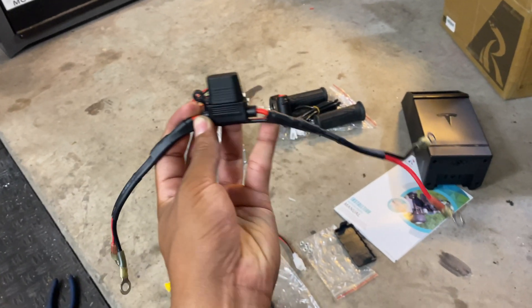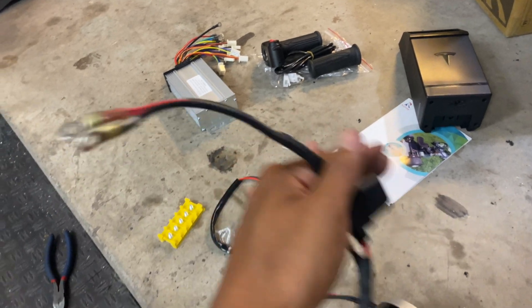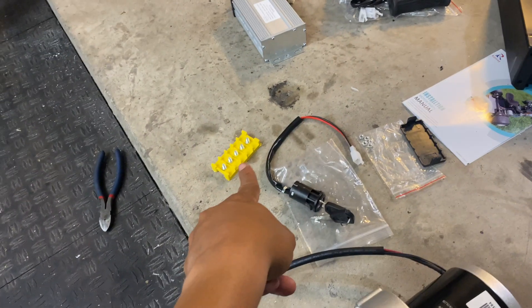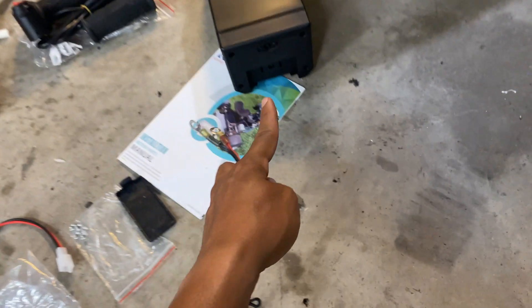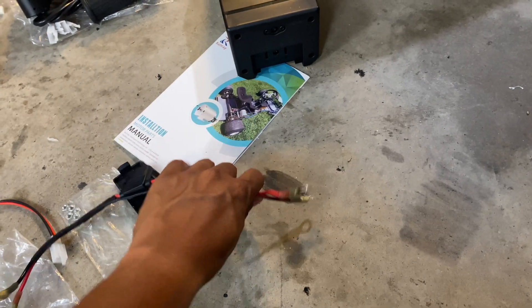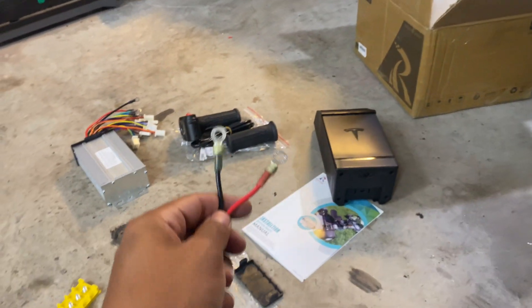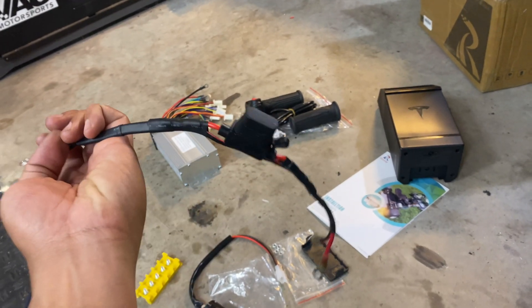I just made a temporary power supply cable to connect the battery to the controller so we can test this out. I have an inline 30-amp fuse in here, and then ring terminals on one side to connect to the junction block, and ring terminals on the other side to temporarily slip into the ports in the battery. This is temporary — I already have a CX50 battery connector ordered for this thing, it's just not going to be here for another week or so. Please do not do this at home.